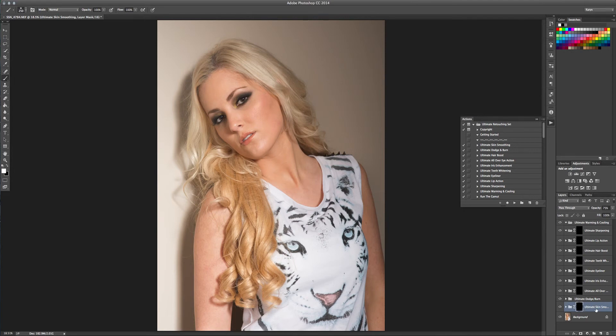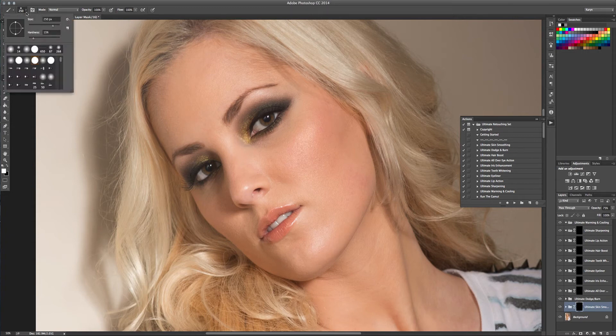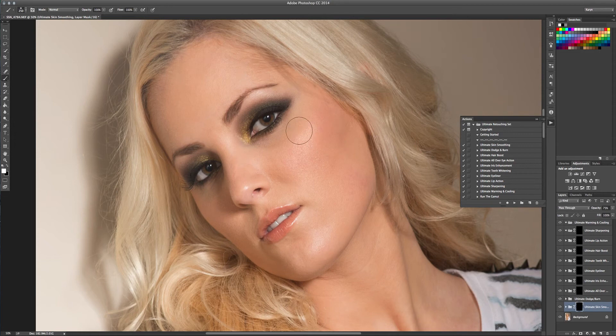I like to start at the bottom with the Ultimate Skin Smoothing. I'm going to zoom in. I've selected a brush — it's white and it's about 250 pixels. The hardness I set at 15 just so that my edges aren't too clouded. I'm just going to take it and brush it over. I've left the brush at 100% opacity because I like the smoothing to be even.